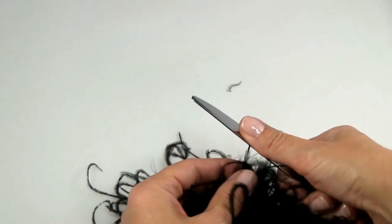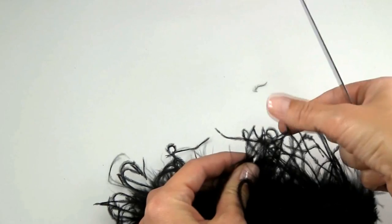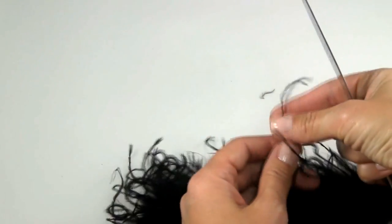Hold a feather strand between your thumb and the back of the knife and just pull gently and slowly down the length of the feather.